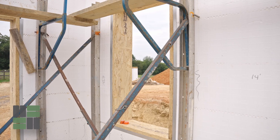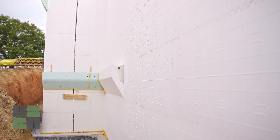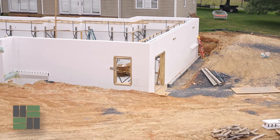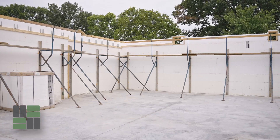Hello again, it's Steve Hostetter with Rocktown ICF Supply. I get asked a lot about the exterior of our ICF walls — what siding, what veneers we can use, and is there anything you can't use? The simple answer is you can use anything you want, and there's always a way to do it.